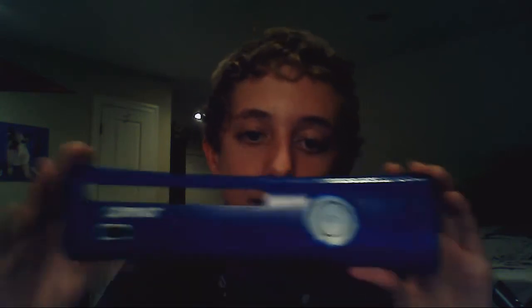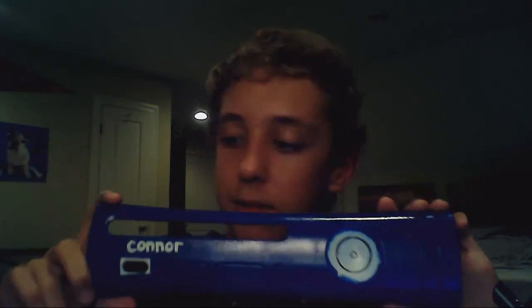Hope you like this faceplate — please like, comment, and subscribe. And if you want me to paint my whole Xbox this color, please like a lot. Peace.